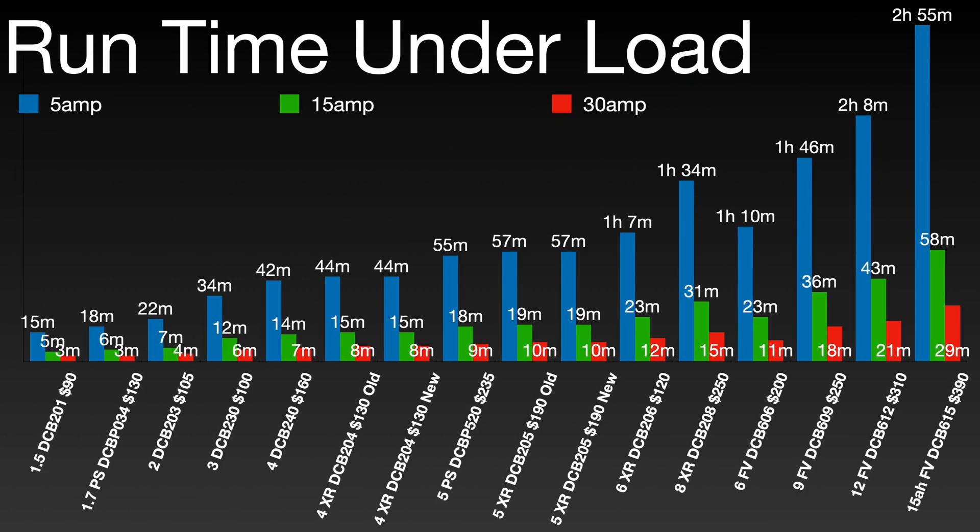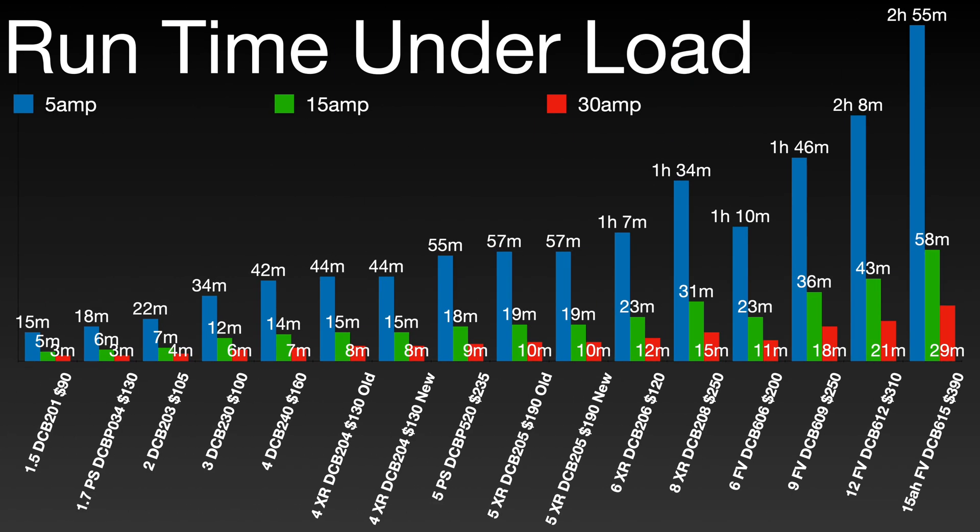Looking at the runtime data on this chart, it's pretty much what you'd expect — nothing really out of the ordinary. As the amp hours climb, the battery lasts longer under load.